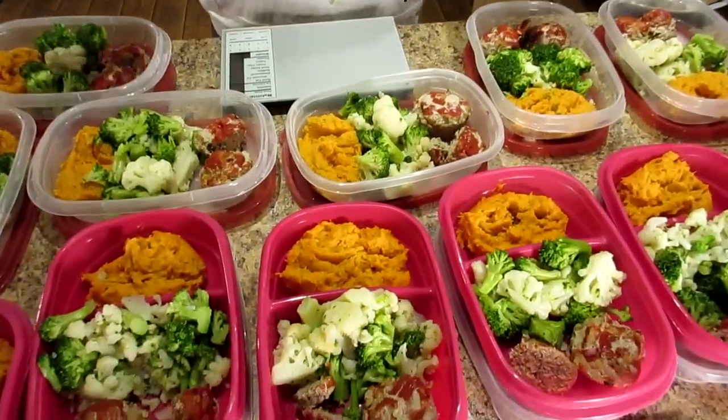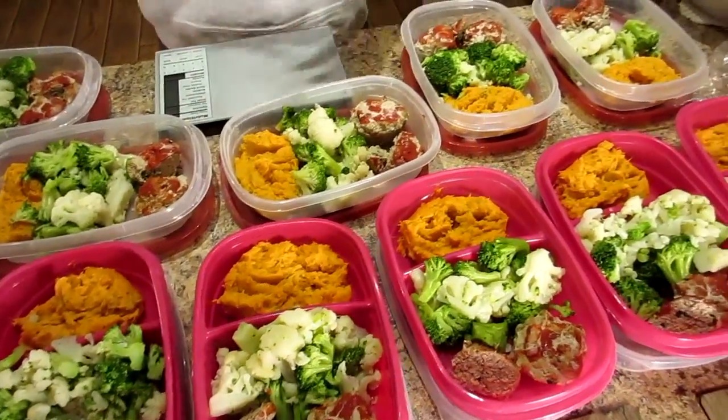No, this is not all we eat. When we show you our meal preps, it's only part of our meals because some things we prep daily, like eggs and yogurt. We do all the bulk cooking in the meal prep videos, so what you see here is just lunch. If you want to see a full day, we have full day of eating videos where we show you exactly what we eat.